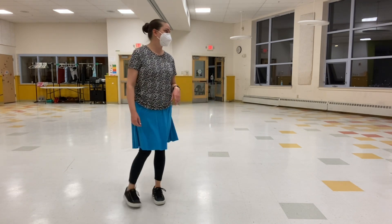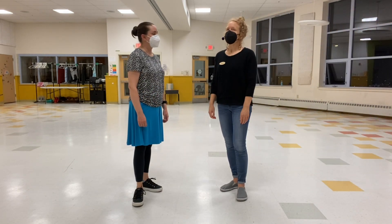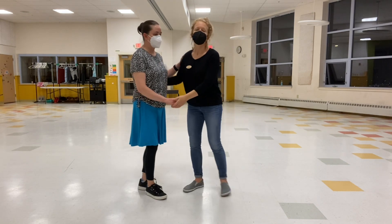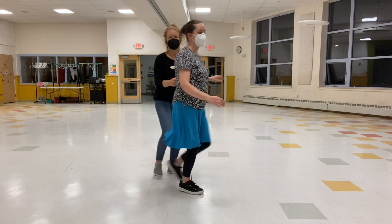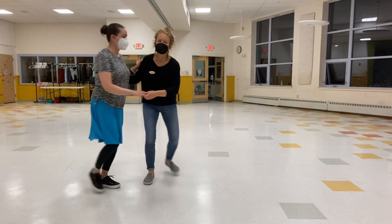That came right after pushes and crossovers. Then we experimented with a new idea tonight — we took our triple steps out of some simple moves and we just step, step through them. So for example, you have your six-count top turn: rock, step, triple step, triple step, rock, step, triple step. We made it into four counts.